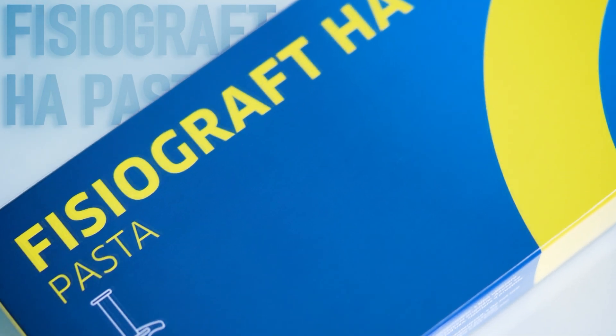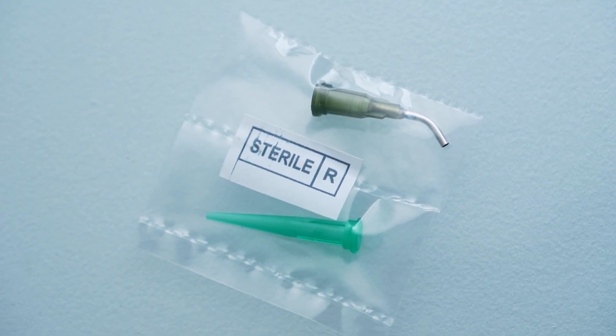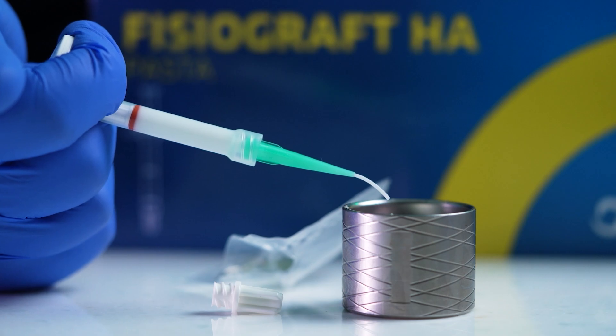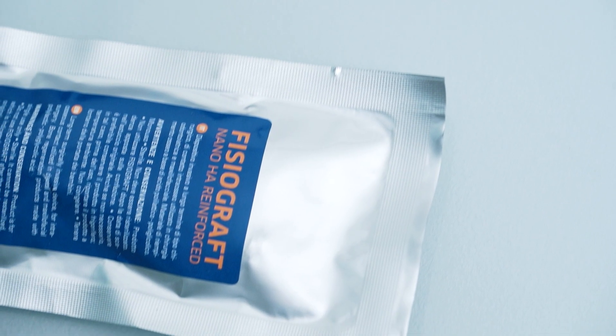Physiographed HA Paste is a revolutionary biphasic biomaterial combining osteoconduction and osseointegration. Its unique properties make it ideal for all types of bone defects, even those hard to reach. Physiographed Nano HA Reinforced offers a powerful combination of resorption and osseointegration.